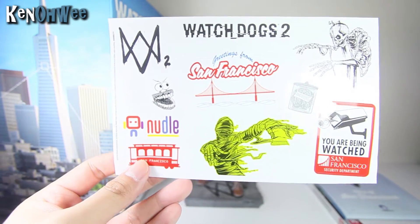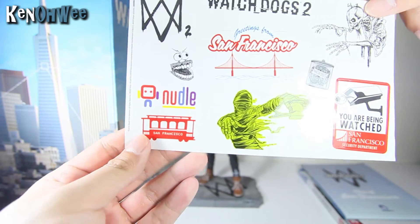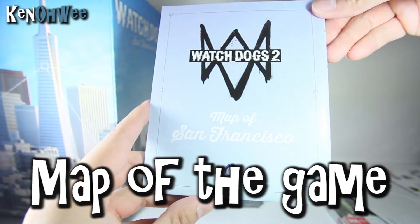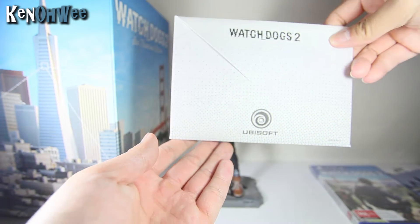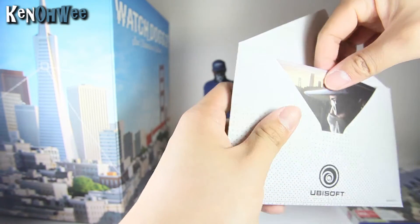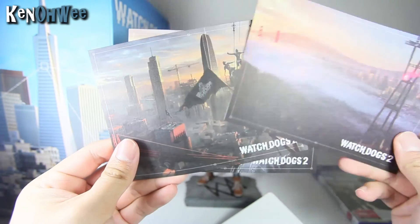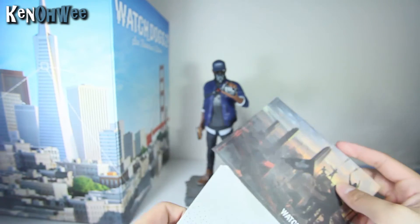In this San Francisco edition, you also get the laptop stickers — greetings from San Francisco, watchdog tools, and a little bit of zombies here and there. And then you have the map of San Francisco, so if you ever get lost in San Francisco, this could be a handy map for you. It also comes with the game itself, of course. And it comes with a letter by Ubisoft Watch Dogs 2. Let's open it — it's just the little graphs of all these pictures of Marcus, the nice scenery, a rendered scenery of San Francisco, and another scenery with all the hackers from all around. So three little graphs in the letter.